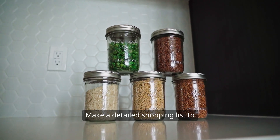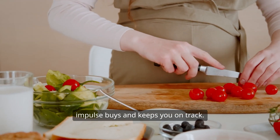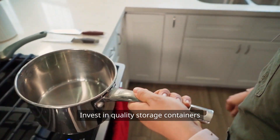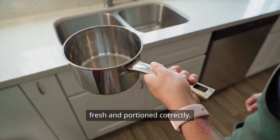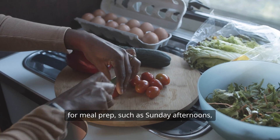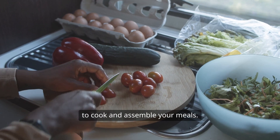Make a detailed shopping list to ensure you have all the necessary ingredients, which helps prevent impulse buys and keeps you on track. Invest in quality storage containers to keep your prepped meals fresh and portioned correctly. Dedicate a specific time each week for meal prep, such as Sunday afternoons, to cook and assemble your meals.